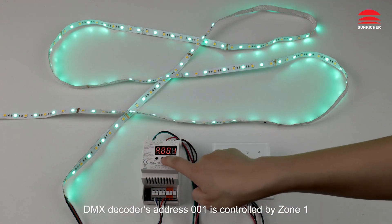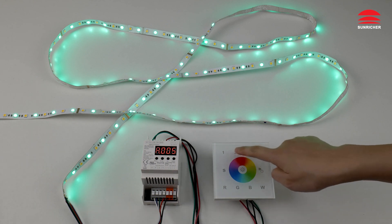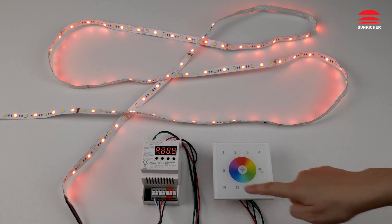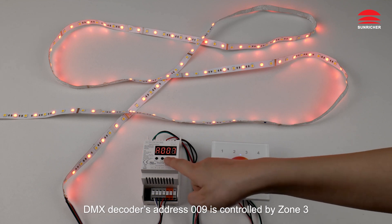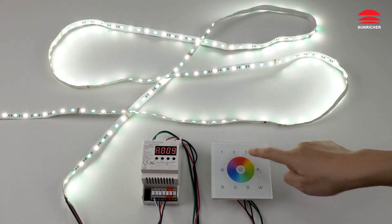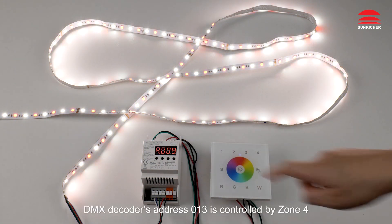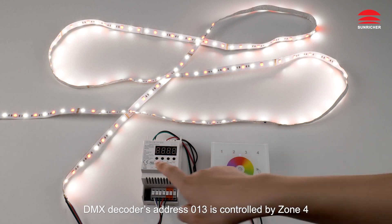DMX decoder address 001 is controlled by zone 1. DMX decoder address 005 is controlled by zone 2. DMX decoder address 009 is controlled by zone 3. DMX decoder address 013 is controlled by zone 4.